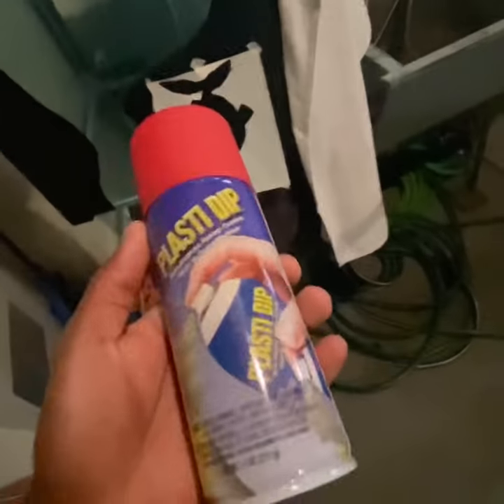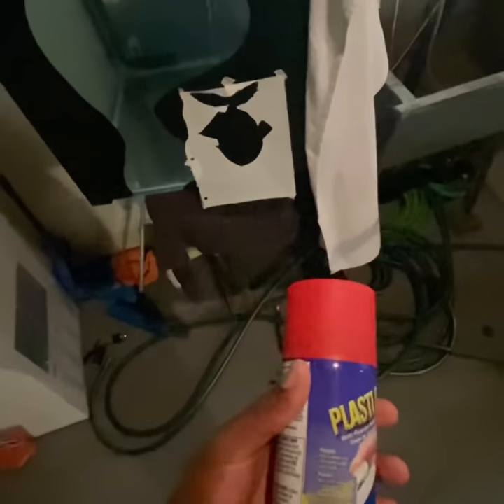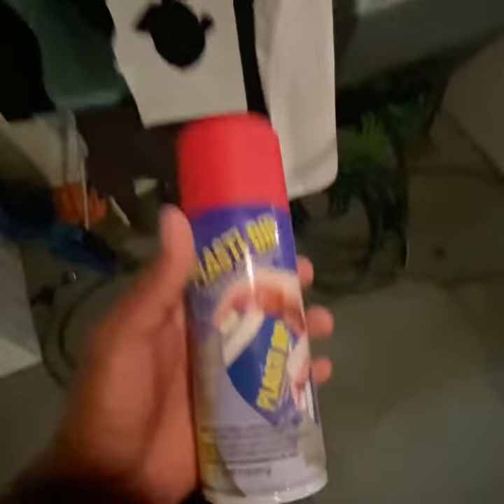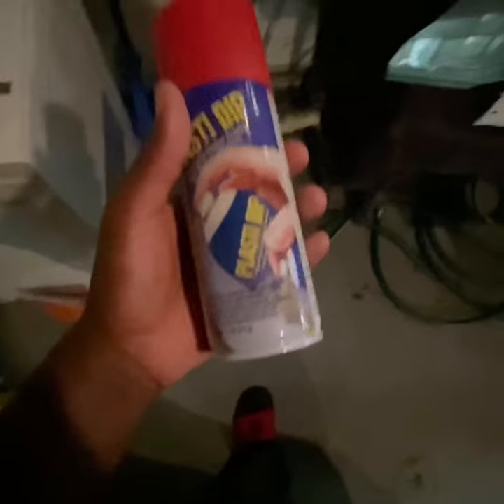You get it from Home Depot. The Home Depot I got it from had black, red, and white, and a couple other colors. They didn't have all the colors like regular spray paint does, but they had my favorite colors — the black and red — so I was cool with that.